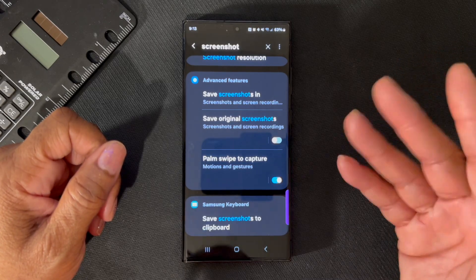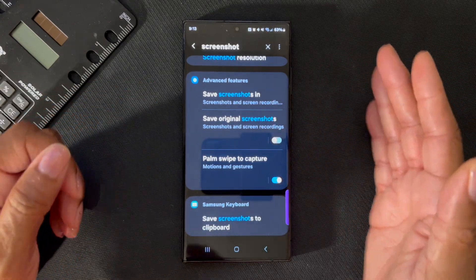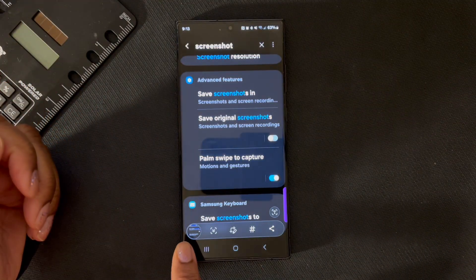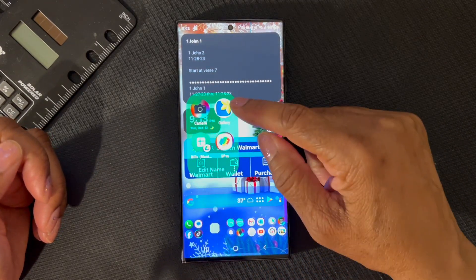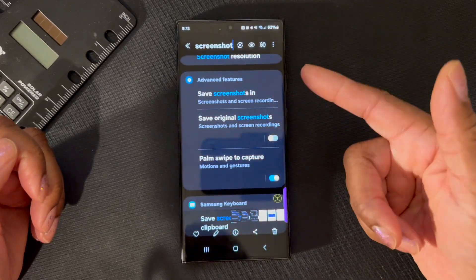Let me show you how that works. As soon as I capture the screenshot, you're going to see the motion — just watch. The screenshot went down there, and we'll find that screenshot in the gallery under Screenshots. And that's the screenshot we just took.